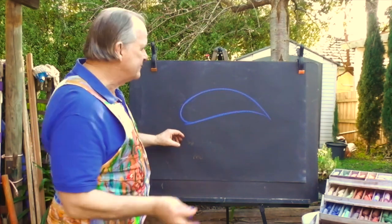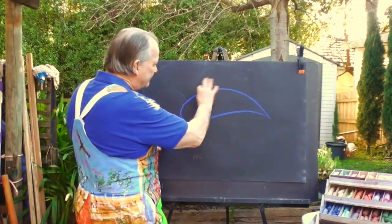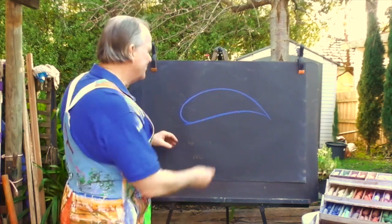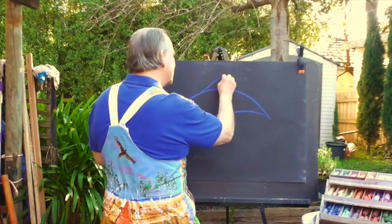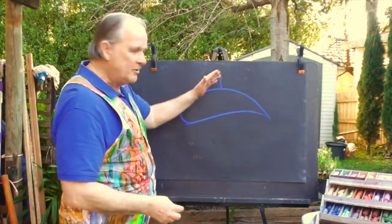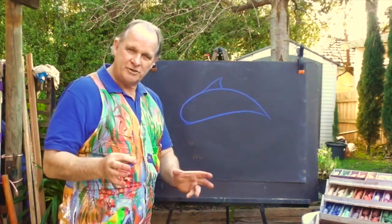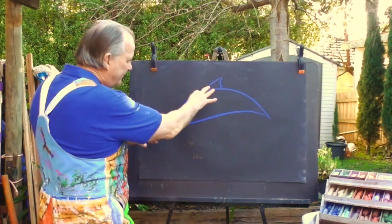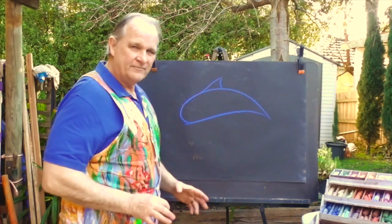Now we can put those bits and pieces back on that we removed. We'll put the fin on the top, which is called the dorsal fin — I just had a memory blank there. I like to think of that as a nacho chip shape, kind of like a triangle shape.